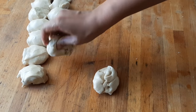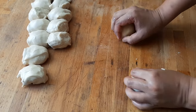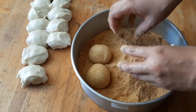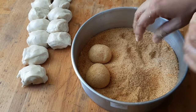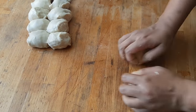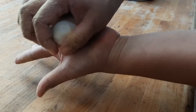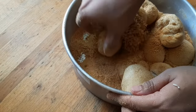Now what we'll do is round each piece. Then immediately roll it in the breadcrumbs — don't wait too long after rounding because the surface will dry out and the breadcrumbs won't stick well. To round the dough, place it in your palm and roll it until the surface is smooth, then make sure it's fully coated with breadcrumbs.